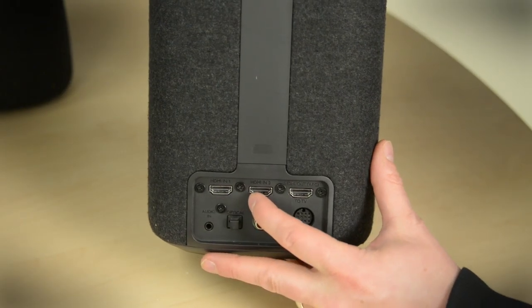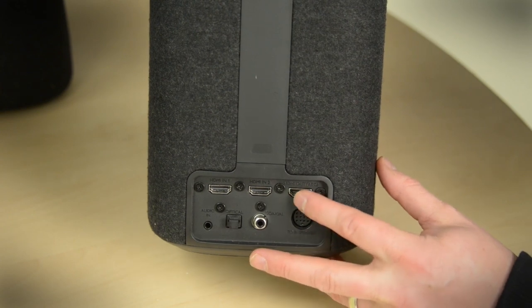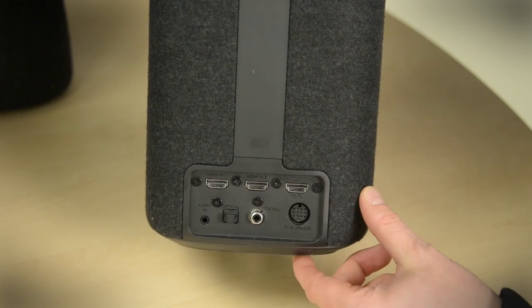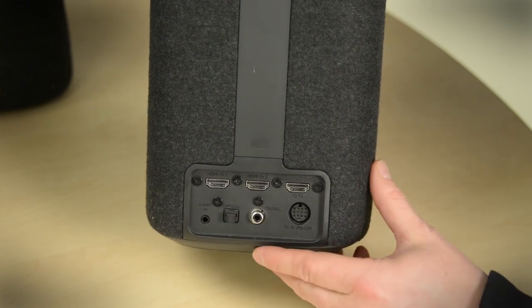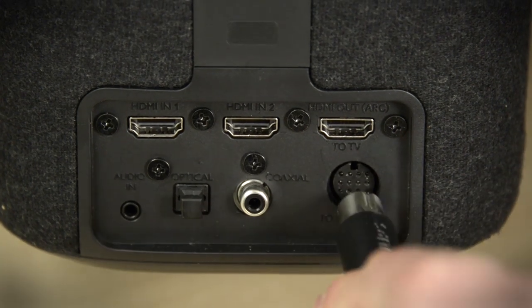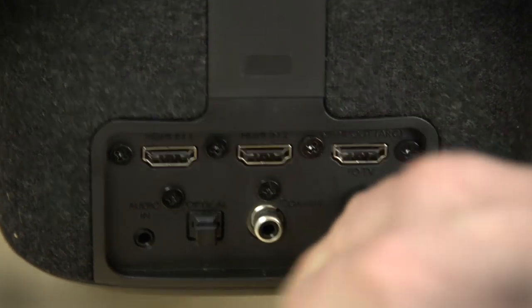Down here we've got two HDMI inputs and an HDMI out with ARC, so if you've got an ARC-compliant TV that's just one cable connection. There's also optical and coaxial digital input and an analog input here. This funky little port here is for a proprietary cable that connects the left and the right hand speaker.